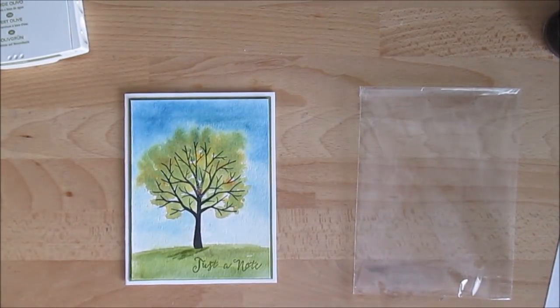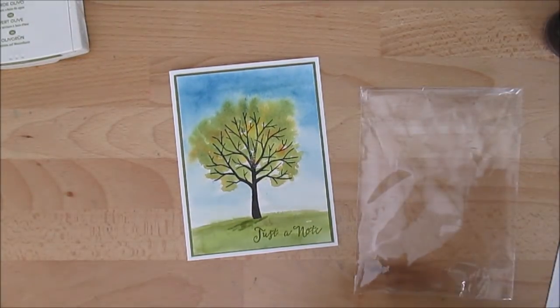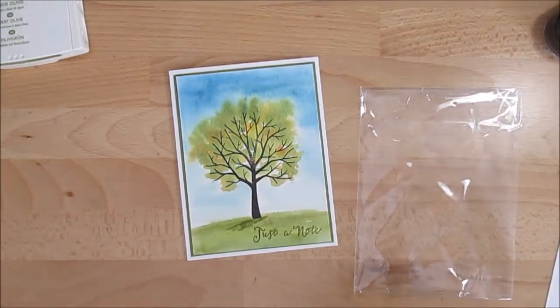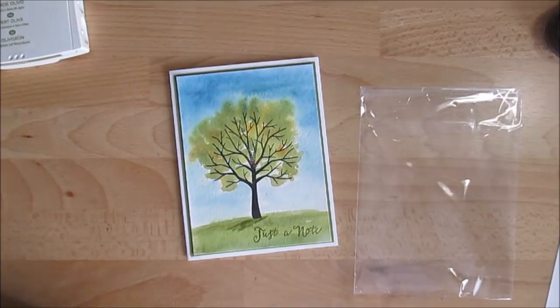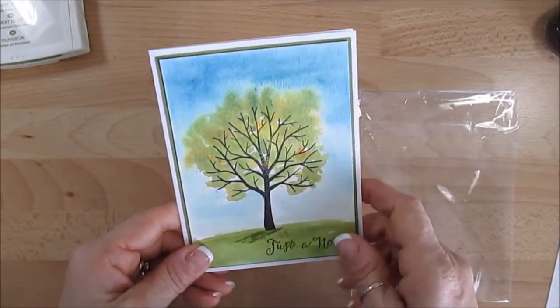Hello Stamper! Welcome to France's video. I'm France Martin, independent demonstrator with Stamping Up! Today I'm going to share with you a simple way to color with Brusho. This technique is not as messy as the one I shared in the past. So let's get started.